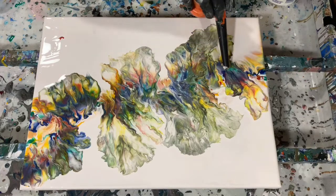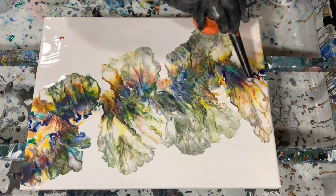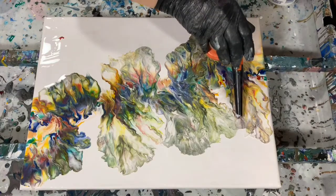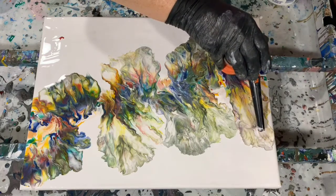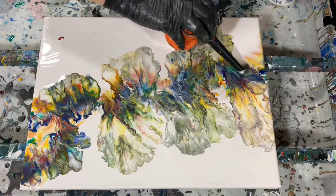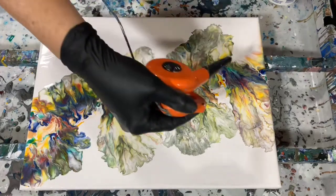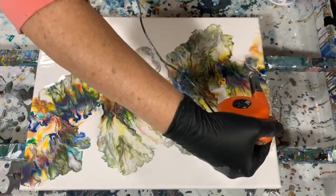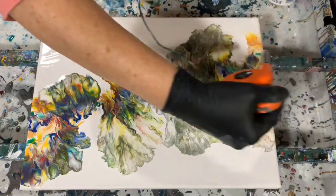Especially the yellow and the blue — that yellow, blue, and green, I just think they're beautiful together. When you're doing the Dutch pour, don't be afraid to really blow out that paint, because you'd be amazed at all the colors that come up from underneath, like you're seeing happening here.